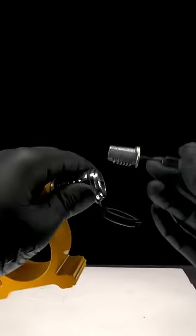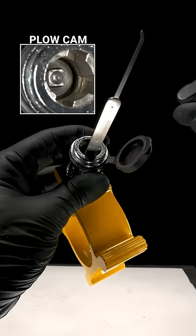With the cylinder removed, I now have access to the retaining bolt. I'll be using the back end of my short hook and wave rake to hold it in place while I unscrew the lock.